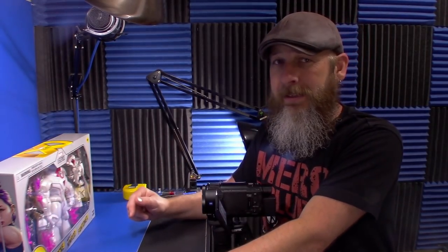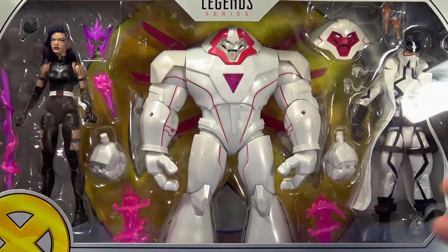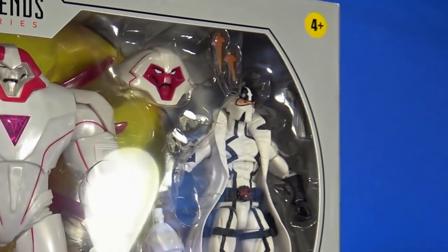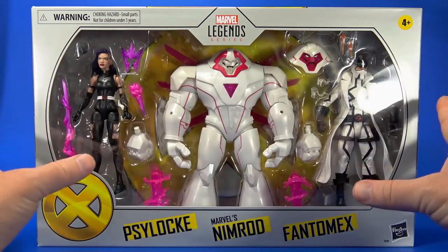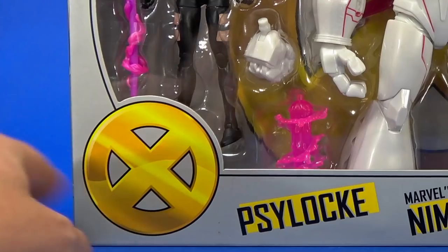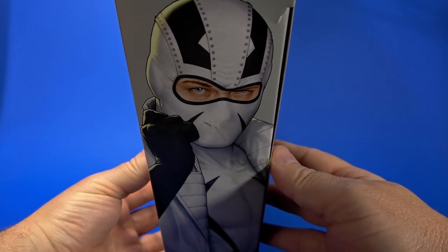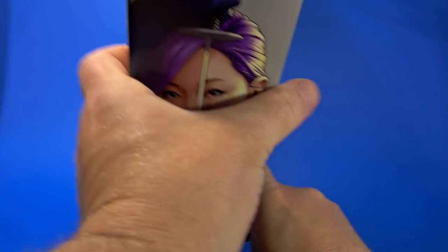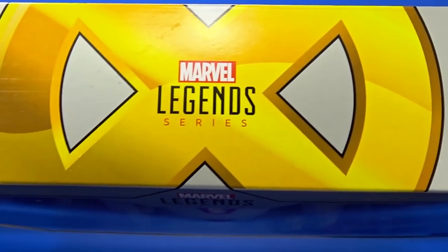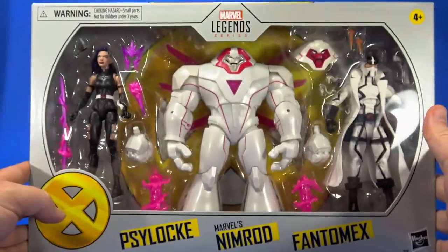It's a big white chunky robot with pink accents. Looking at the package, it's your standard three-pack box with a larger window — you see everything in it, you have the X in the background. I'm missing a Phantom X pistol somewhere in there. I like how clean this looks overall with the kind of silver tint, the yellowish metal look. On the side you get a semi-realistic look at Phantom X, and on the back that same picture with Nimrod and Psylocke. On the other side there's another picture of Psylocke. On the top, we get the yellow X with Marvel Legends right square in the middle. On the bottom, legalese, bunch of warnings — don't put them in your mouth.